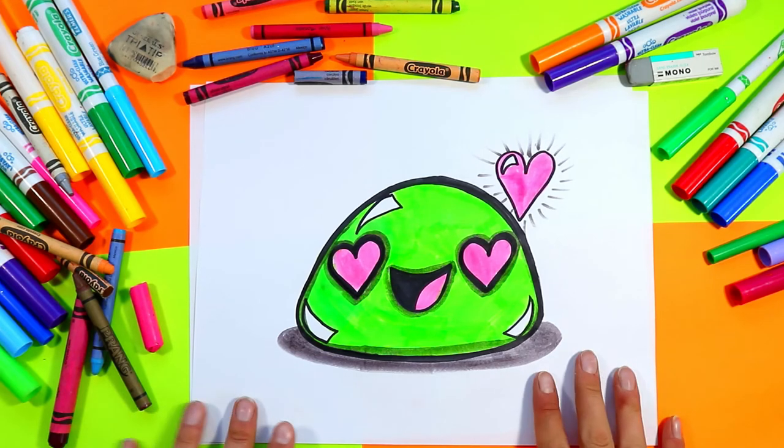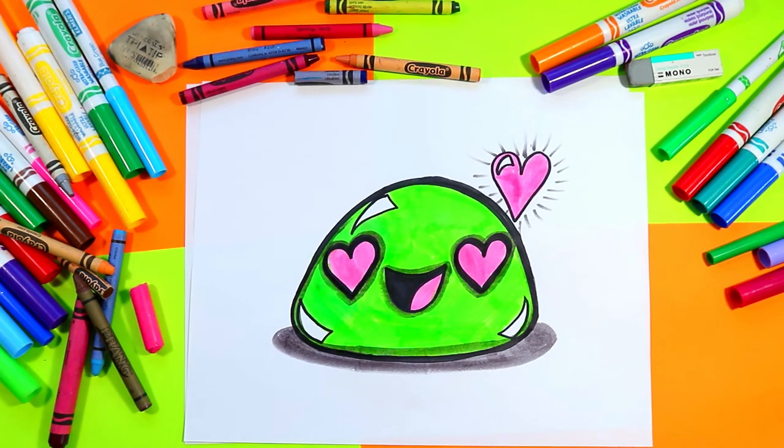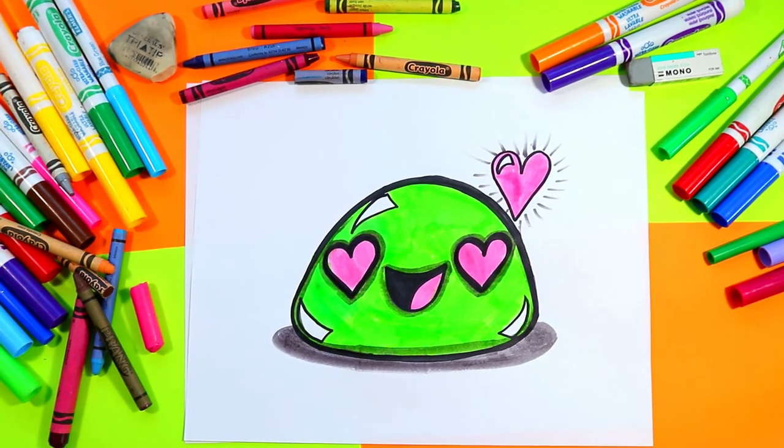And once you're done, your lovely mochi drawing is done! I'm Ms. Artastic and that's the end of this episode. Make sure that you hit that subscribe button, and for more art lessons — 100 exclusive art lessons — make sure that you check out my course, 100 Cartoons for Kids. The link is in the description of this video.